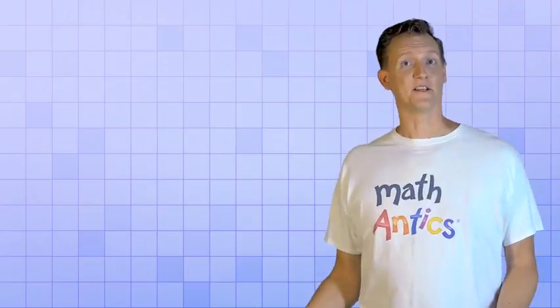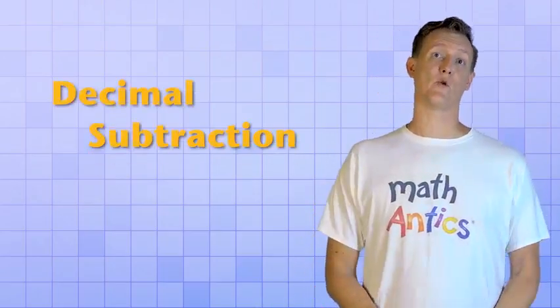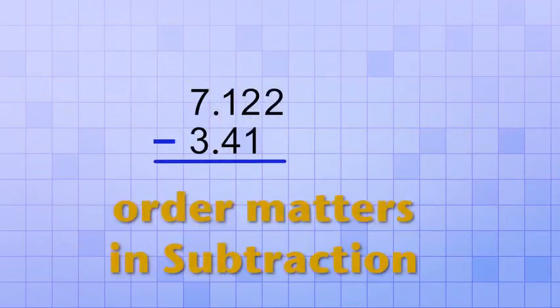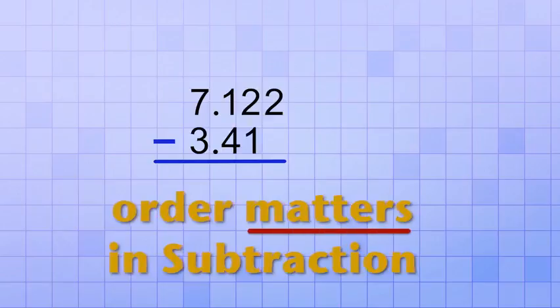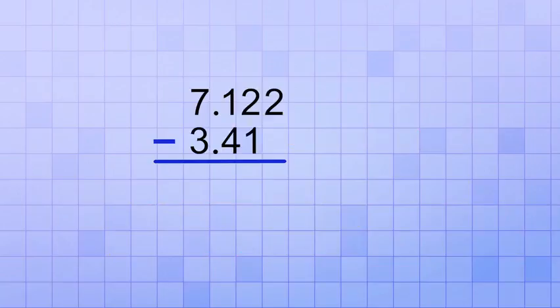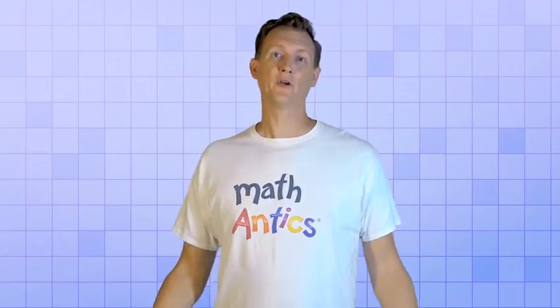That's not so hard, is it? And I've got more good news — decimal subtraction works the same way. You start by lining up the decimal points of the two numbers. Remember that the order of the numbers matters in subtraction, so be sure that the number you're taking away is on the bottom. Then, starting with whatever column is furthest to the right, you subtract the digits column by column, borrowing if you need to. After that, you just bring down a copy of the decimal point and you have your answer.